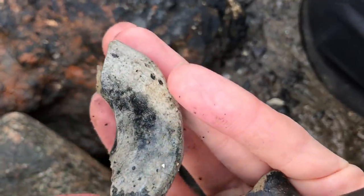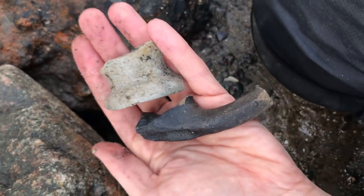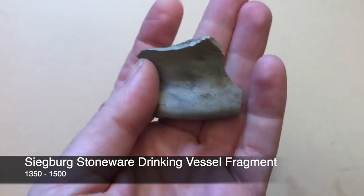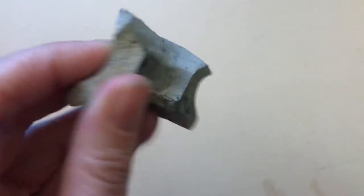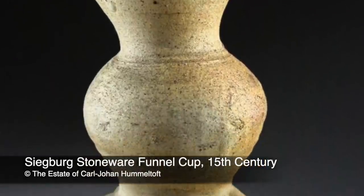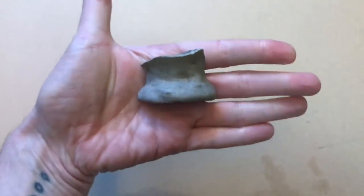Last but not least, the third best piece of pottery I found today was this fragment of a Siegburg drinking vessel, which dates from circa 1350 to 1500. That's a trio of medieval pottery for us today — and I hope you're all as excited about it as I am. Whether you're a pottery fan or not, you can't deny these pieces are incredible, not least for their age.